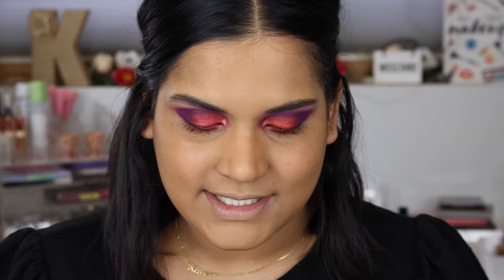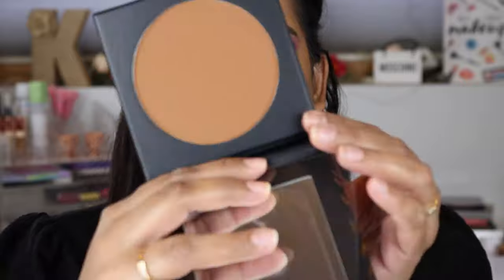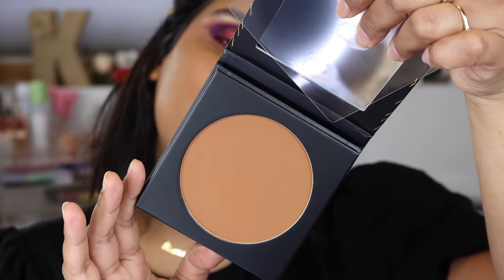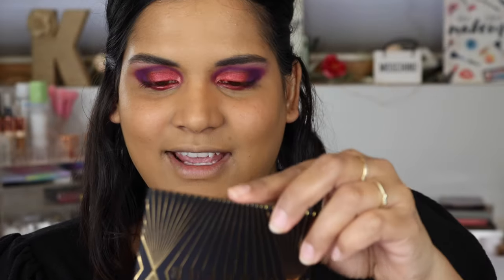I strolled into my local Ulta because I wanted to see the new Morphe bronzer — they came out with about 10 new shades and my Ulta had five available. The shade I chose is Trailblazer: you get 0.7 ounces of product, 12-month shelf life, made in China. I really like the packaging — it's very Gatsby-inspired — and I love a good warm bronzer. I grabbed a clean Mac 140S bronzer brush.